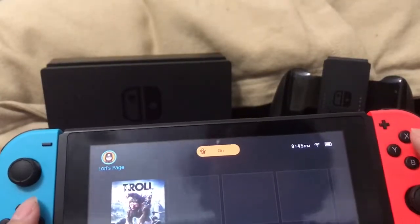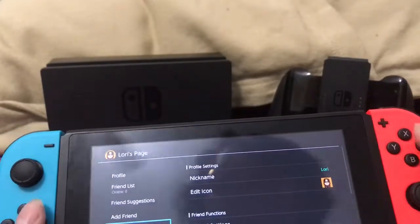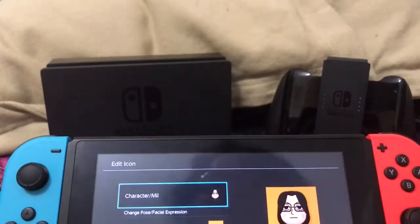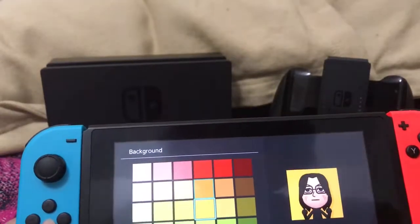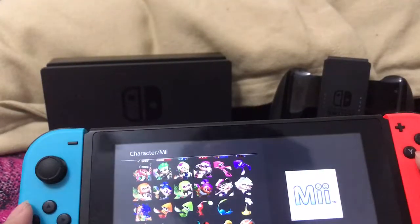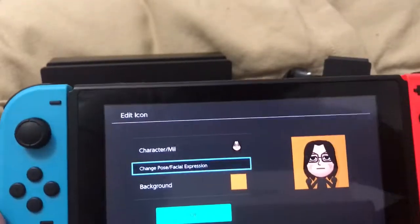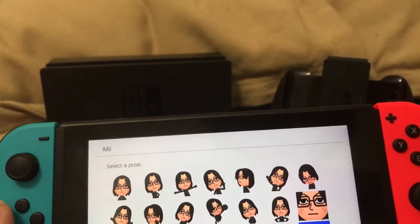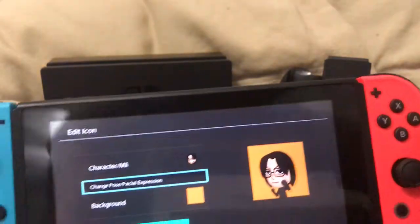You can go to your literal profile page — I like that. This is where you can change your nickname and edit your icon. You can edit your icon by changing the pose and changing the background, and you have tons of colors to choose from. You can change your character too, but I chose my Mii. You can change your pose and expression — you press something like this, press OK, and it shows up on the background.